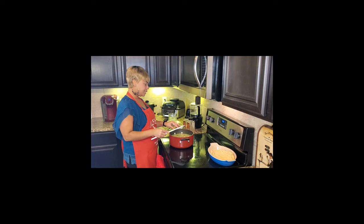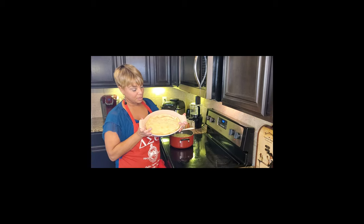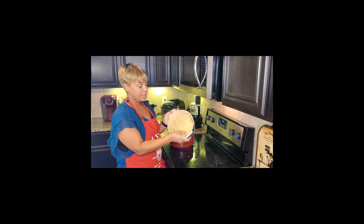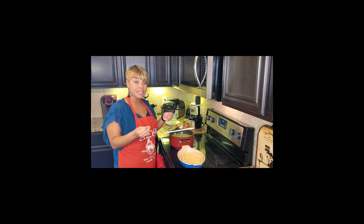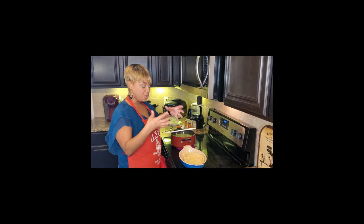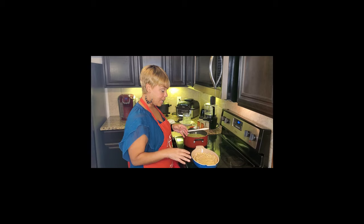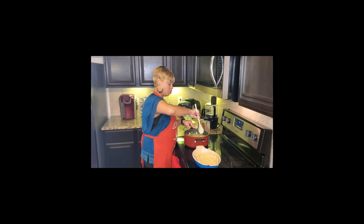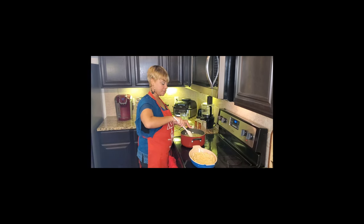Let me show you the par-baked crust — this is what your crust should look like: nice and golden, crispy, and par-baked. That means it's not all the way baked, but just long enough so that when you put this hot filling on, it won't disintegrate. You'll have that nice bottom crust. I like the crust on both the bottom and the top — give me all the crust! Now that the filling has reached a boil, the flavors are all delicious and it's time to transfer into the dish.